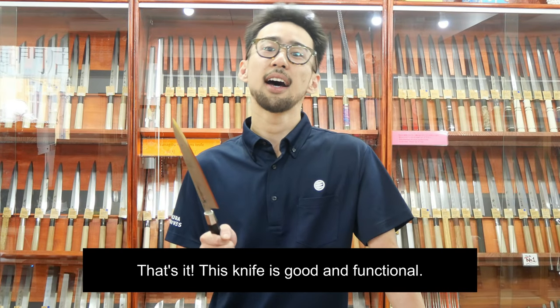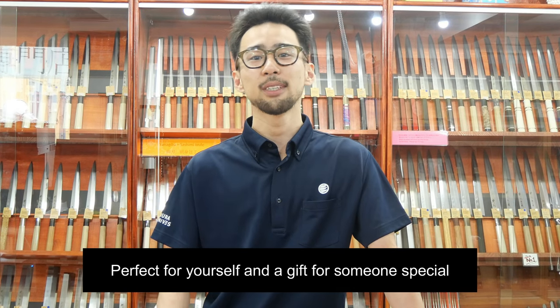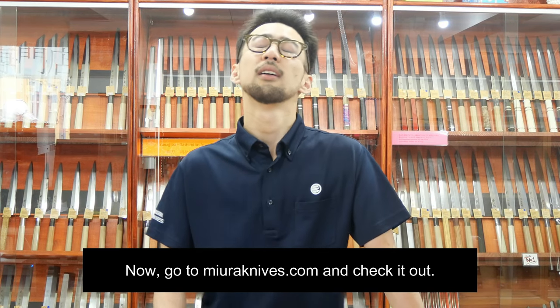This knife is really good and functional — perfect for yourself or as a gift for someone special. Now go to mirrorknives.com and check it out. We are ready to answer any question. We're available on chat, Facebook, Instagram, whatever. We'll give you professional advice about knives, stones, or anything else. Thank you for watching, see you, bye.